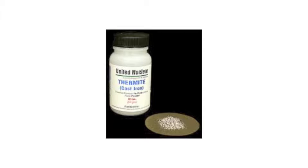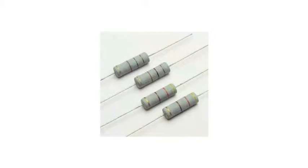A thermite reaction is a pyrotechnic composition of a metal powder and a metal oxide that produces an exothermic oxidation-reduction reaction.